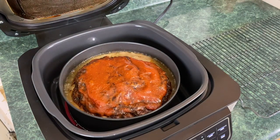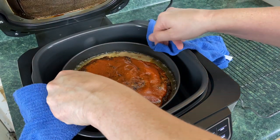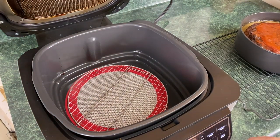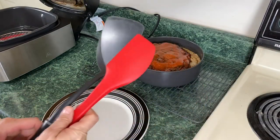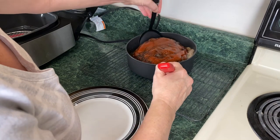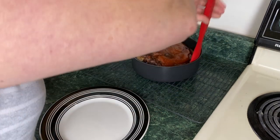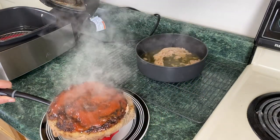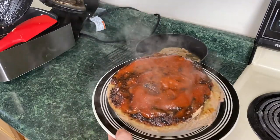The meatloaf is done cooking — there it is right there, gorgeous. We're going to take this out; please be careful because you can see that grease is bubbling. I'm going to put it on a rack and shut the Ninja Foodi Grill off. Now we're going to try to get it out of that pan. There we go — that spatula is underneath. The eagle has landed. Gorgeous — look at that.